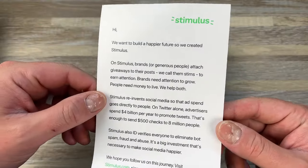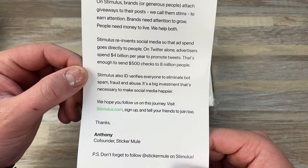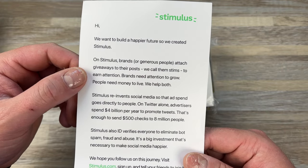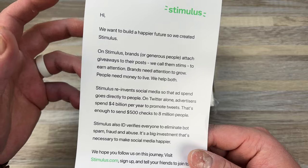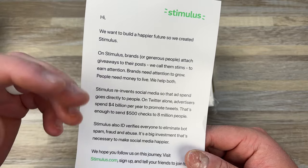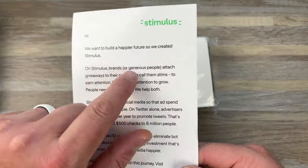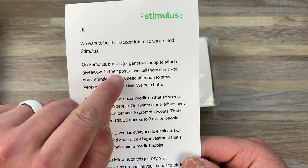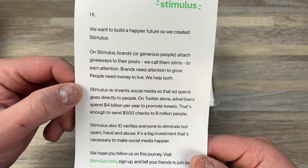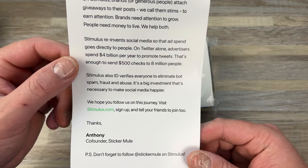Sticker Mule has this new social media platform called Stimulus that they're trying to really promote and start. It basically tries to give money from ad spending to actual companies and people. The idea is: brands attach giveaways to their posts — they call them stims — to earn attention. Brands need attention to grow, people need money to live, and they help both.